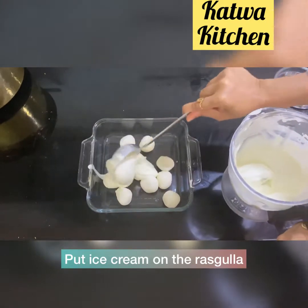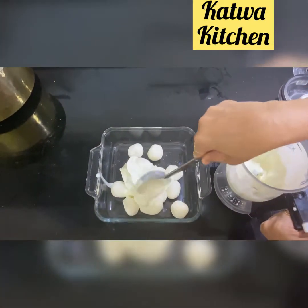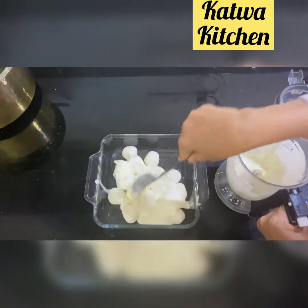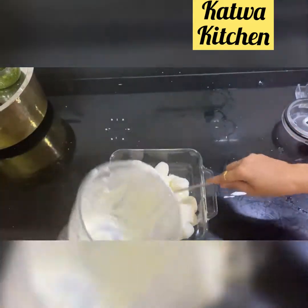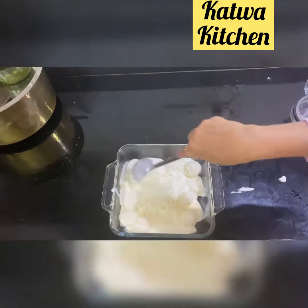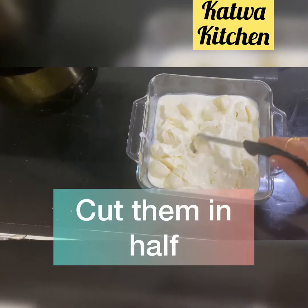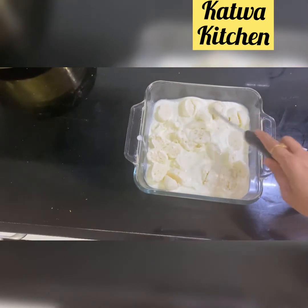Now take a big spoon and pour all the ice cream slowly over the rasgullas. Make sure all the rasgullas are covered evenly, then spread it out. Cut it in half and into small pieces.